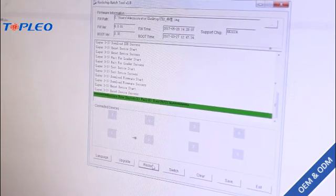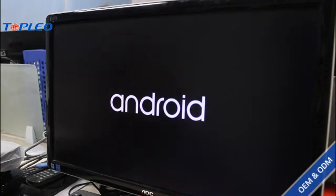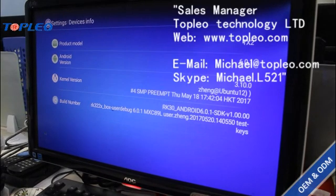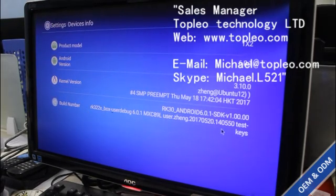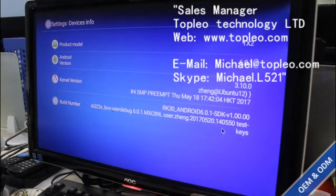Okay, it's already done. After upgrading, we can see here the device message, and we've already got a new build number here, and that means the firmware has already been upgraded successfully.